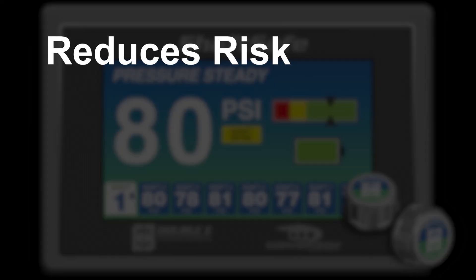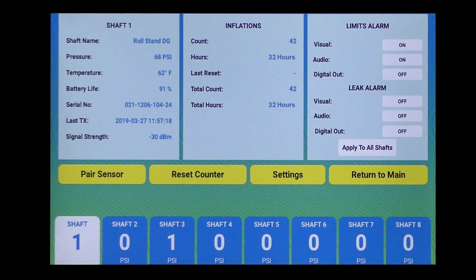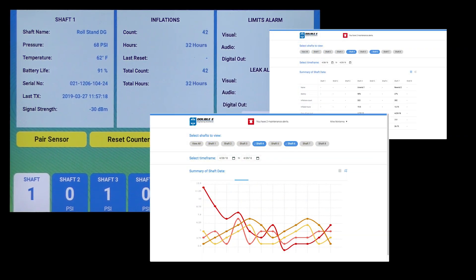ShaftSafe reduces risk, increases safety, and increases productivity. ShaftSafe's comprehensive analytics allow for reliable, predictive, preventive maintenance.